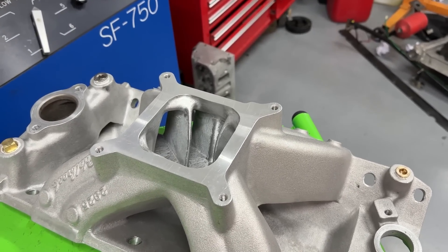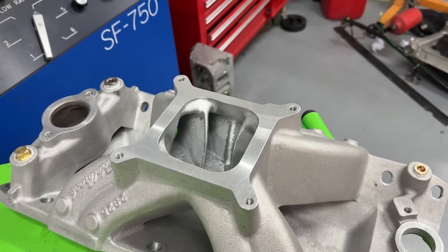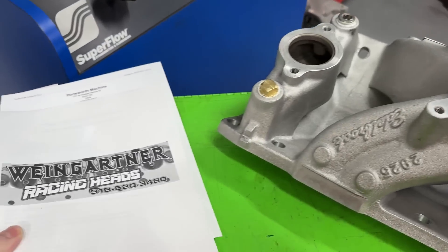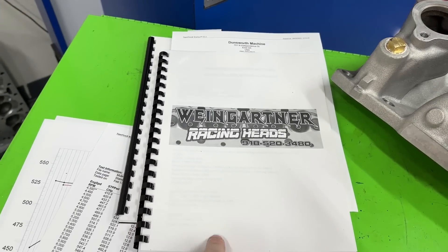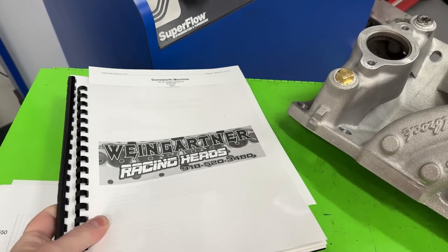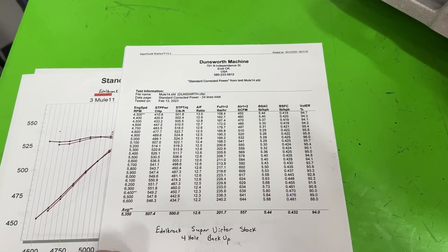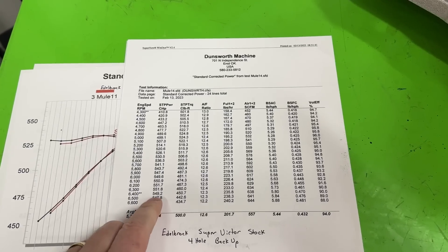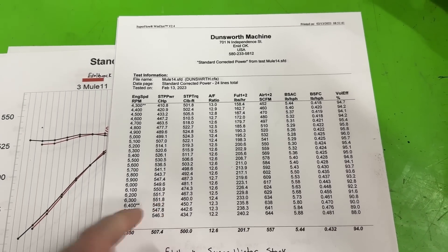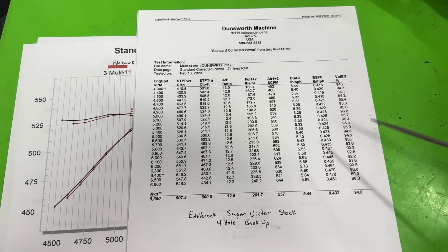This is not going to apply to everything, but I will retest it when the bigger heads go on the engine. Here's the Edelbrock Super Victor completely stock. On our combination it peaked at 552 horsepower, which isn't bad. This combination really did make pretty good power.